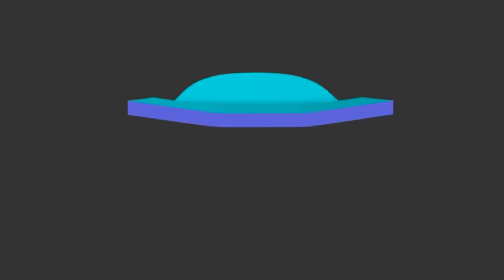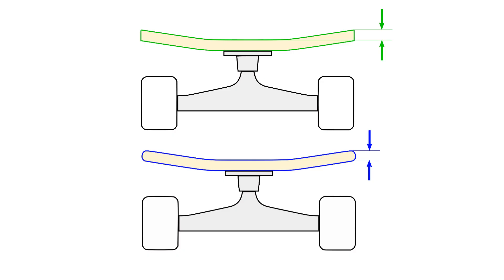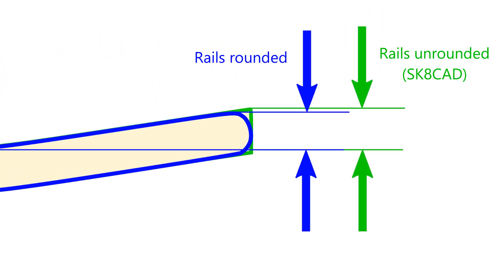Concave drop describes how much concave a skateboard has. More specifically, concave drop is the vertical difference in height between the side of the board, called the rail, and the center of the board. Note that in SkateCAD, this is measured before the rails are rounded over, so the actual concave after the rails are rounded will be slightly less.